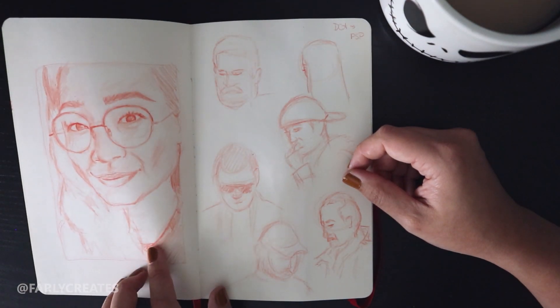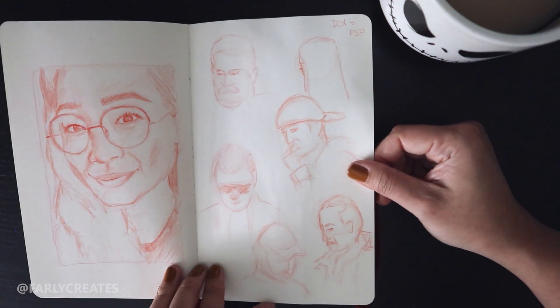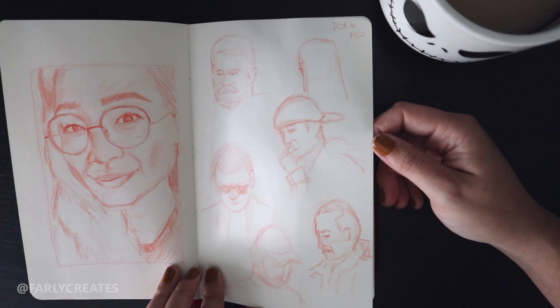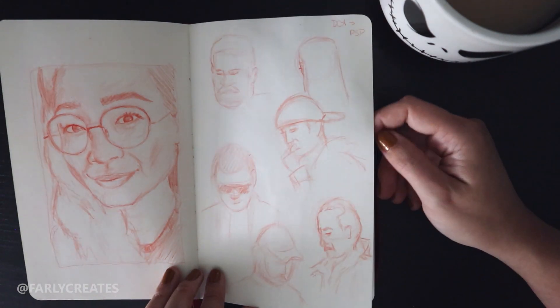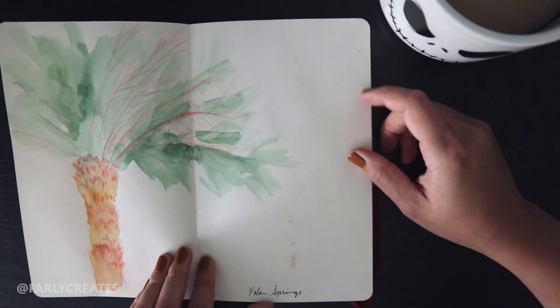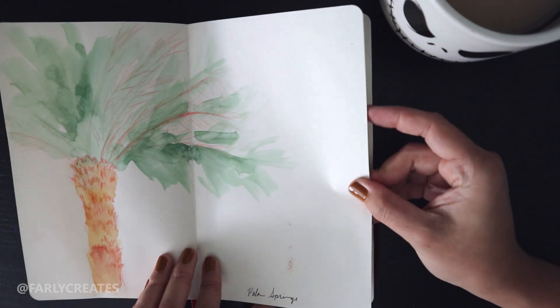I also have a video about this self-portrait. And then this one is from an airport when I was going to Palm Springs for a convention. We'll skip over the next one because it's just terrible — I don't know what I was thinking.